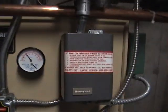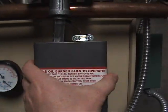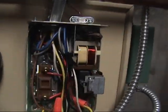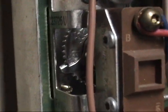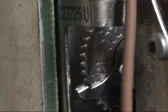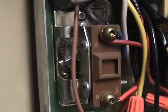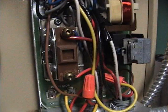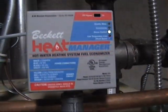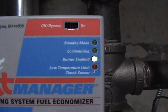This is the thermostat for the boiler inside here, and I believe it is set for 180 degrees. There is no low limit switch on this, because this is what's called a cold start system. Right now, since it just started, as you can see it says burner enabled.